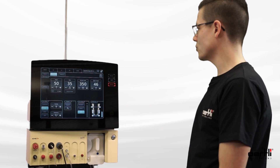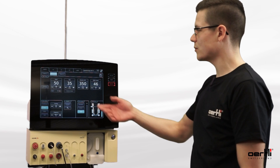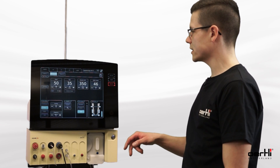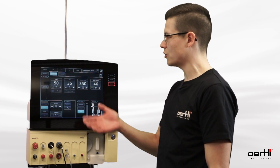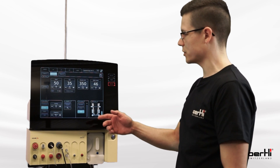The occlusion mode for the OS 4 is available for all three FACO modes. In this example I will show it with FACO mode 2. Here we start with the default values — this is how the device looks when you apply the new software and start up the FACO mode. Here you don't see any hint for the occlusion mode; we need to activate it first.